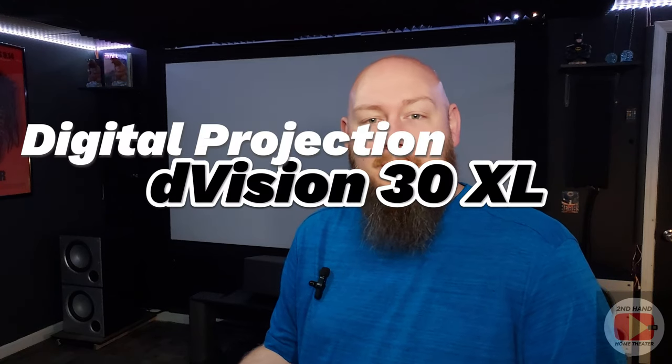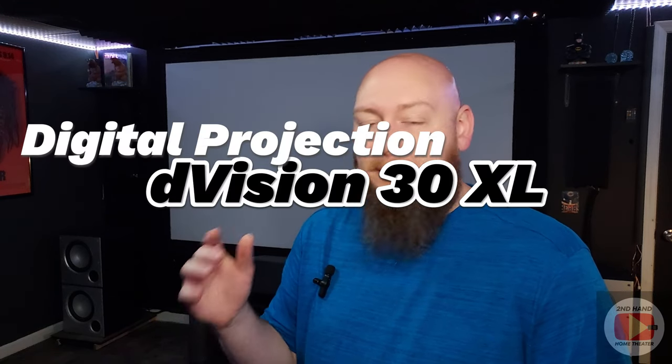Now, for all of these videos going forward, the projector I'm going to be using to calibrate everything is going to be my newest projector here in my home theater — my D-Vision projector from Digital Projection. The reason I'm using that one is it is the brightest out of all my projectors. It can top out somewhere around six to seven thousand lumens if I have everything set up properly, so I'm hoping it's going to be bright enough that everyone will be able to see what's happening on the projector screen.